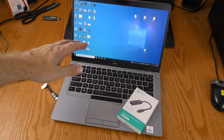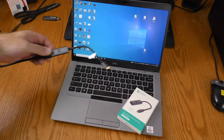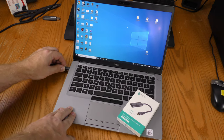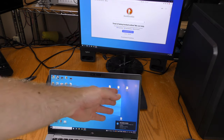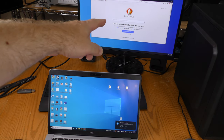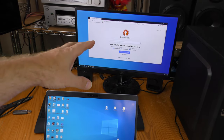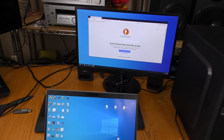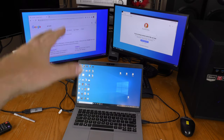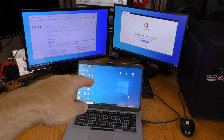This is a Dell Latitude 5410; the USB-C port is over here. I'm going to plug the SyncWire into that USB-C. I have my main touch screen here on my laptop, and I'm extending the desktop over to this other 1080p monitor. Now I want to add a third monitor using the HDMI output. Now I have three monitors with three different things going on hooked up to my Dell Latitude.